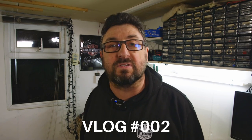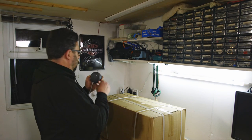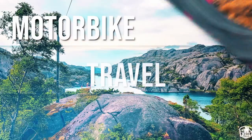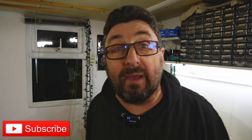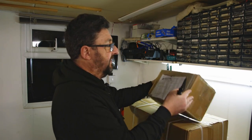Hey everyone, welcome back to my bike channel. Today I'm back in my bike shed and back from Germany. After a mic issue, let's start again. Welcome back to my bike shed — today I want to show you something I had delivered while I was in Germany. It's going to be a very short video, but check this out: my first unboxing video!